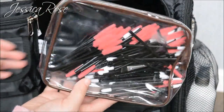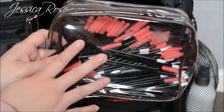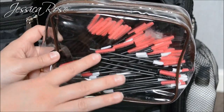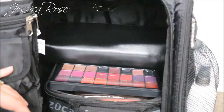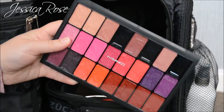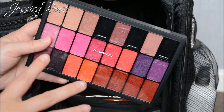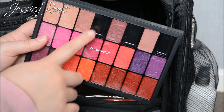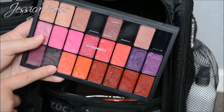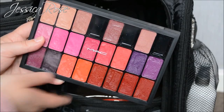I also have my customised MAC lip palette — I made this myself and I have a whole video on how I depotted the lipsticks for it. It's perfect for clients; you have all the colours you want, and it has 24 lipsticks instead of taking 24 individual lipsticks. I've got a few empty slots I want to fill up with nudes, but I love this.